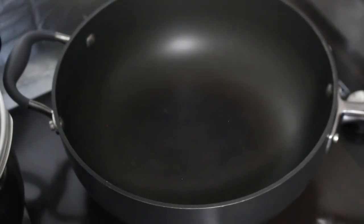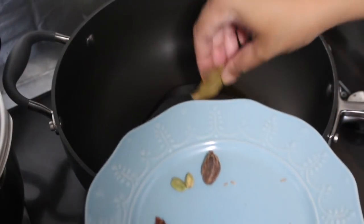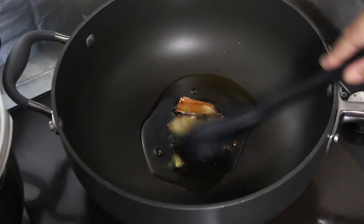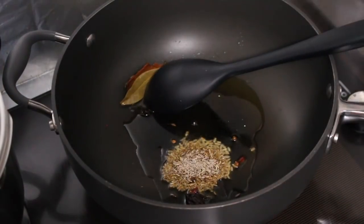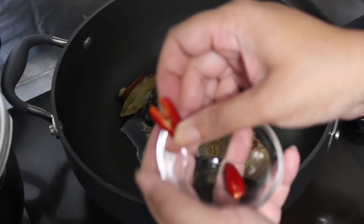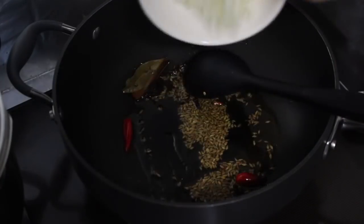Heat a large pan on medium heat and add a tablespoon of oil. When the oil has heated, start by adding in your whole spices. Once they've released their aroma, stir them around a little and tip in your cumin seeds. Stir that around, and to prevent the cumin seeds from burning, quickly add in the next set of ingredients: your split chilies and the chopped onion.